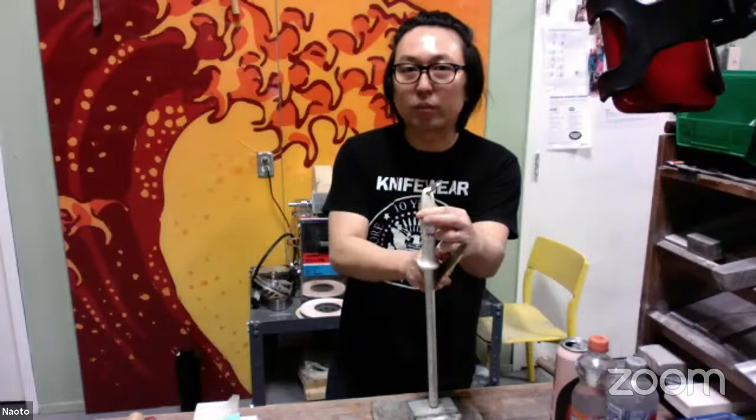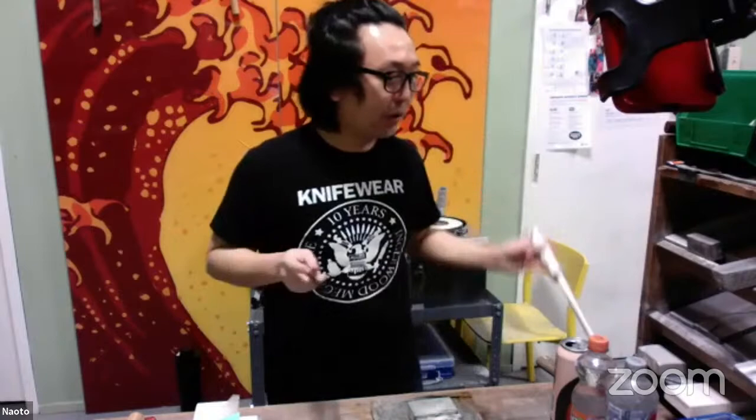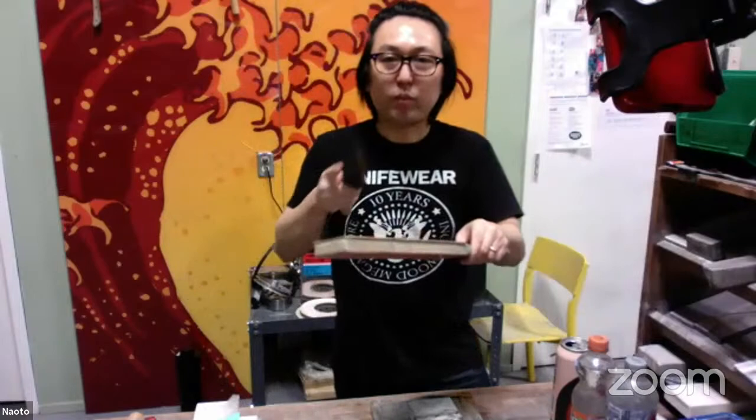Keeping the knife thin keeps it cutting as smoothly as possible — it glides so much nicer into dense vegetables. Before we get into technique, Rob on Facebook is wondering if you could give a quick demo on the proper way to strop a knife. Absolutely.